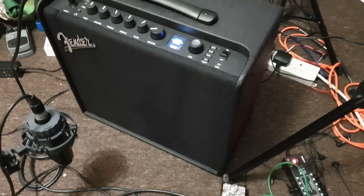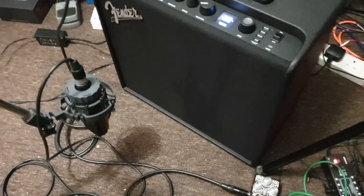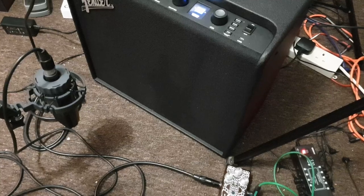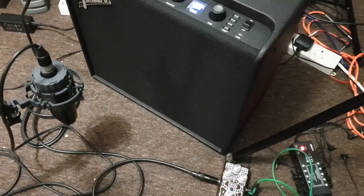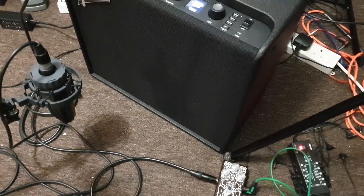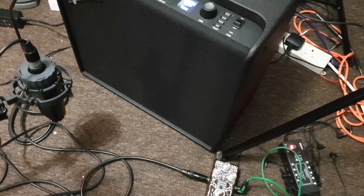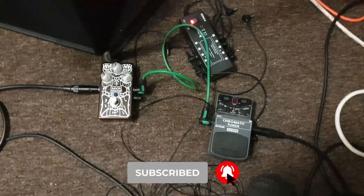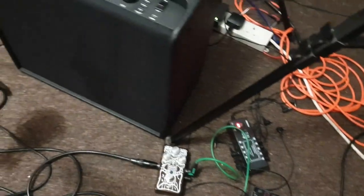I'm using a Fender Mustang amp. I've got a microphone set up so I can record the sound from the speakers, which I like. I'm using a wide diaphragm condenser mic because I don't want the amp too loud - the wide diaphragm condenser is more sensitive so it'll pick up a quieter signal. I've also got a tuner and a fuzz tone effect, the Brown Acid.